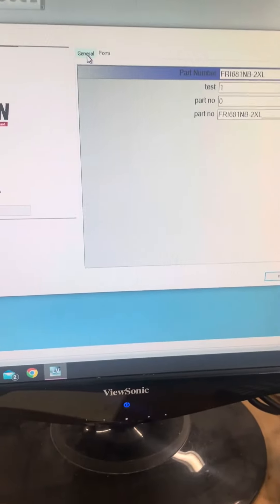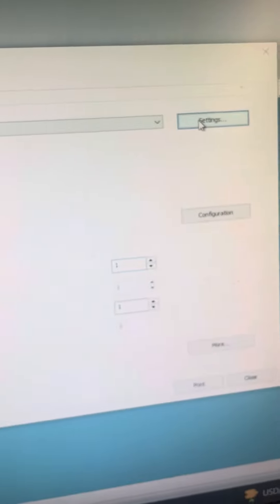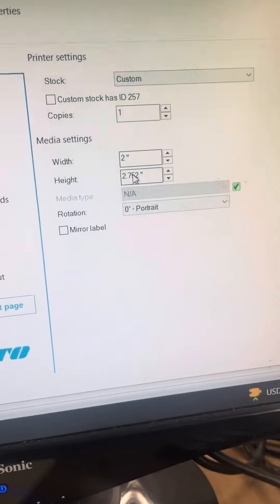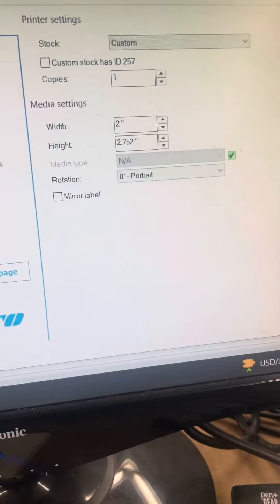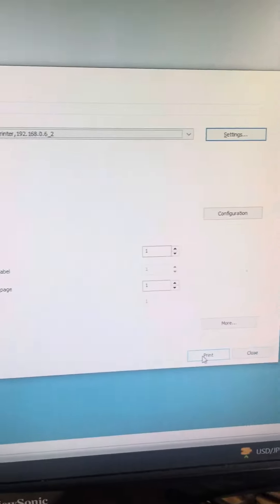I'm going to hit print. Under General, we're on the Sato. Settings: 2 inches by 2.75. Hit okay. Print.